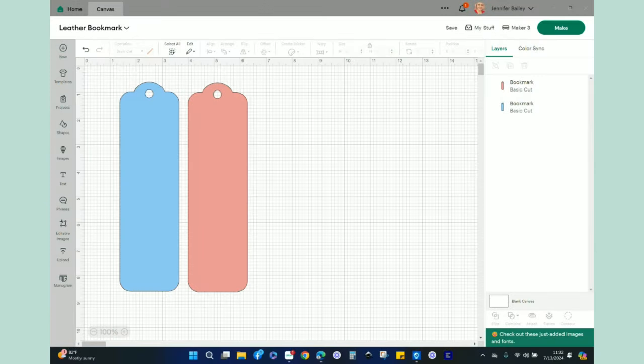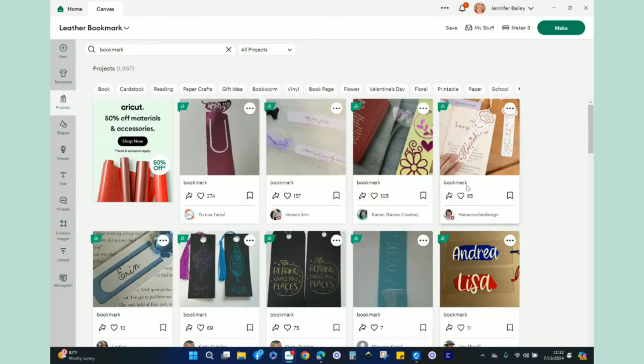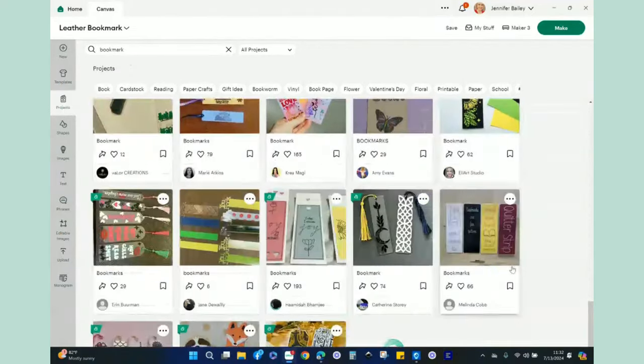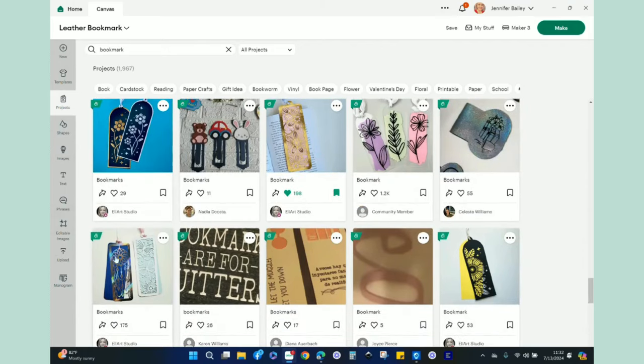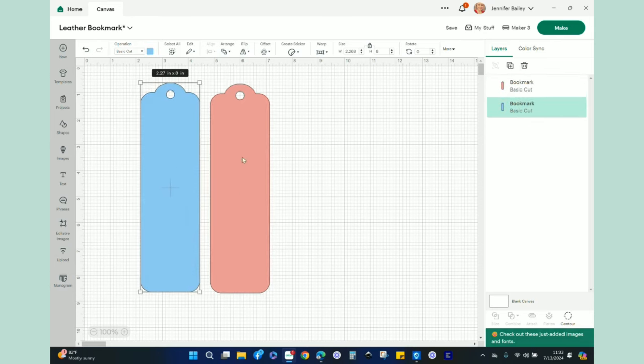In Design Space I brought up a new canvas, went to Projects, and searched 'bookmarks.' You'll get a ton of projects you can pull into your canvas — some are layered, some are scrap busters, some on acrylic or cutaway. I found a basic bookmark that is 2.27 inches wide and eight inches tall. It already has a scalloped top, rounded bottom edge, and a circle for the tassel.